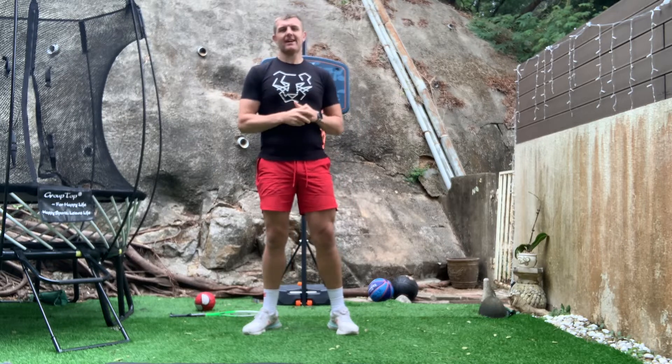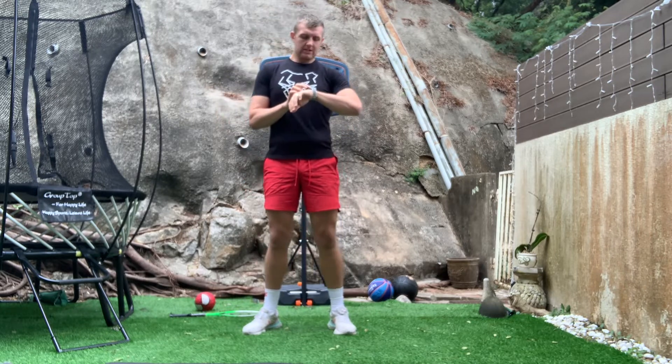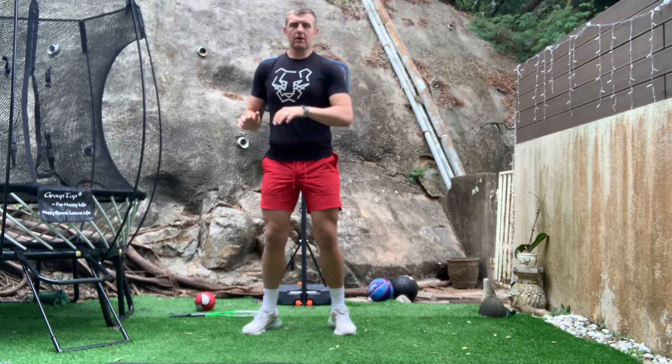Five exercises, 30 seconds at each one, getting our heart pumping all the blood around our body. So let's get straight into it. We're gonna start with our quarter jumps. Ready? 30 seconds on the clock. Let's go.